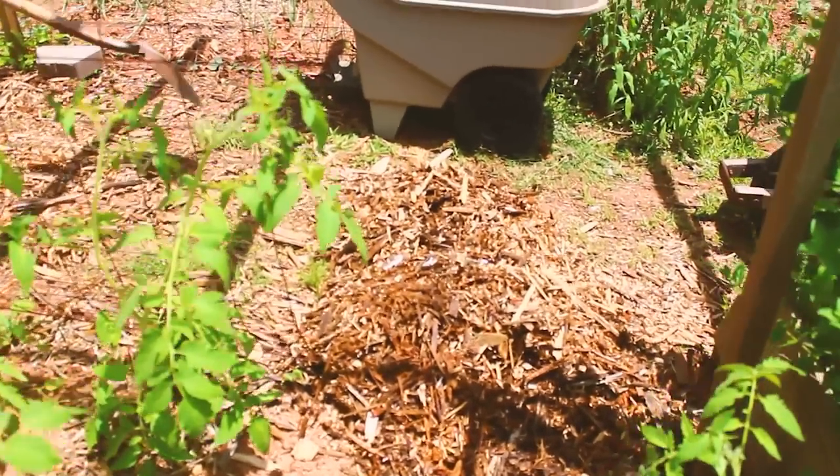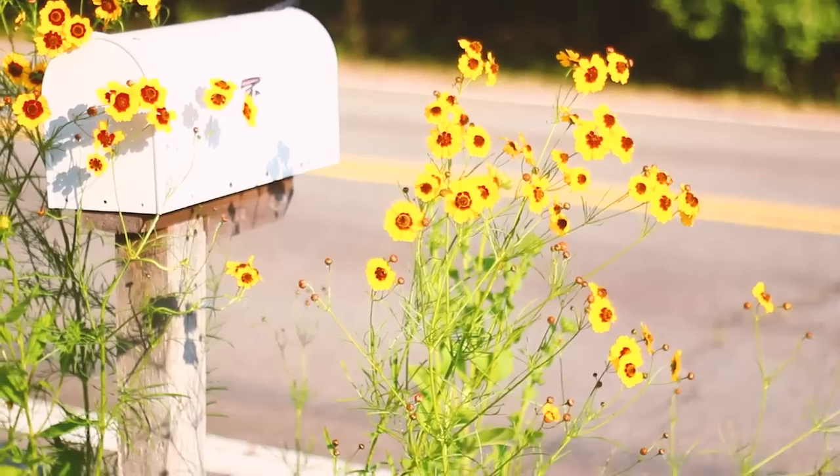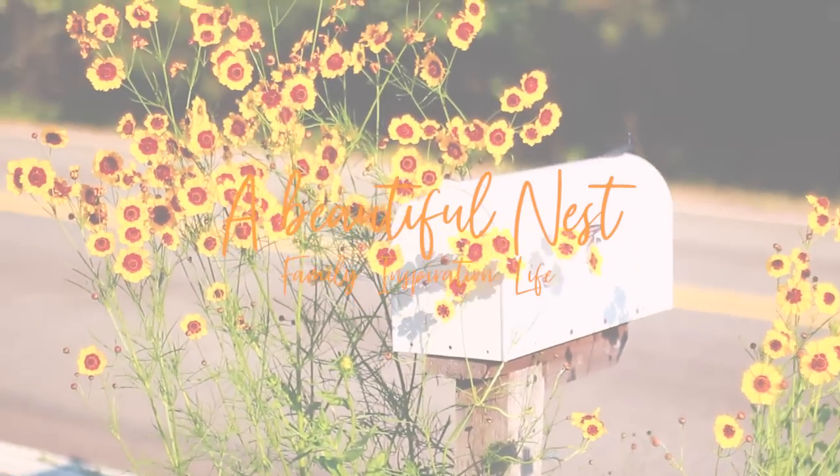Welcome back beautiful nesters. I hope you're blessed and doing well. There's always work that needs to be done on the homestead, so let's jump into it.